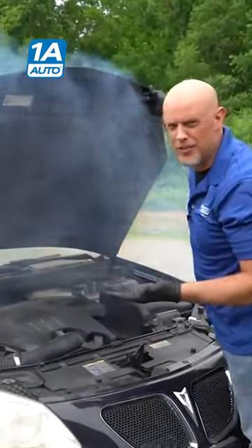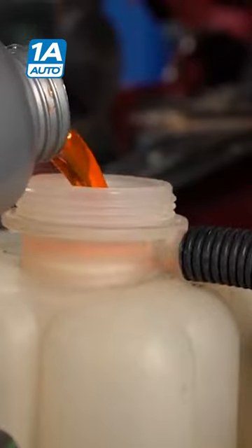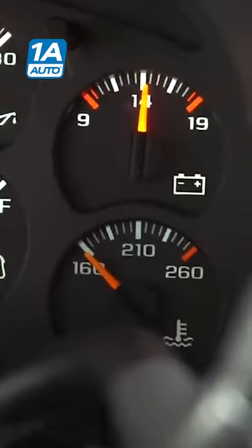I just worked on the cooling system and now it's overheating. Some vehicles are pretty cut and dry — all you have to do is add the coolant, start them up, let them run for about 10 minutes, and make sure the thermostat opens up.